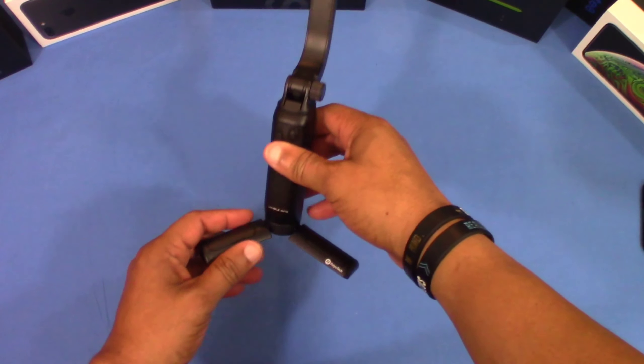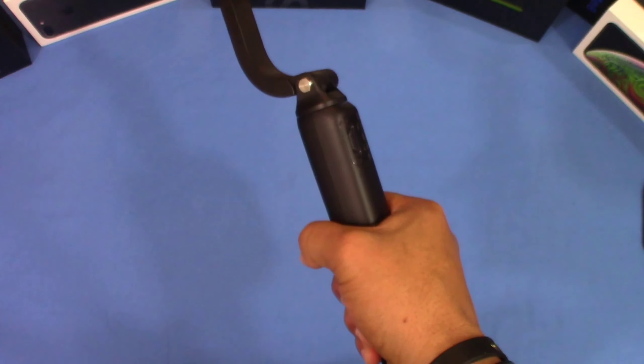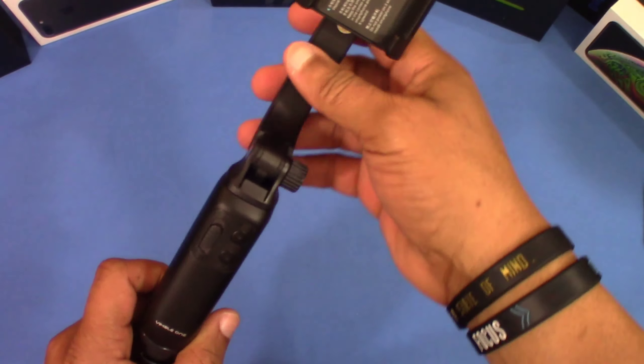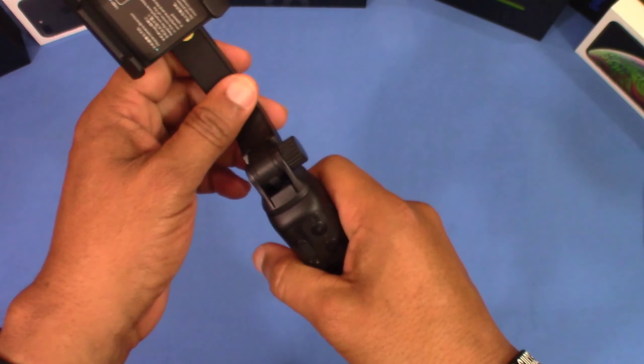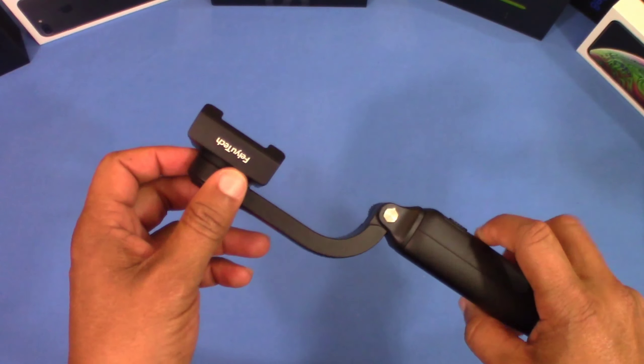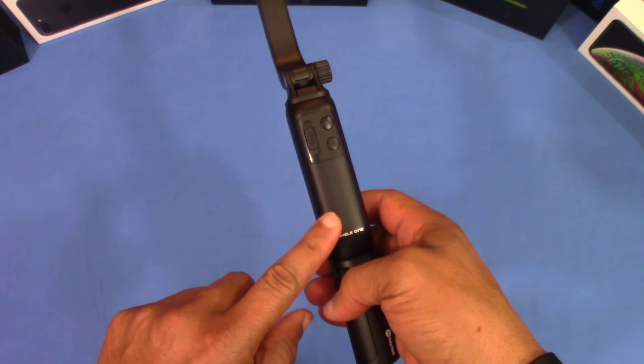You can pull this down to get an extended handle, or take it all the way off. This was a great find and I'm excited to see how it works. I'm going to do some video and pictures with it and show you how everything is motorized and how it works.